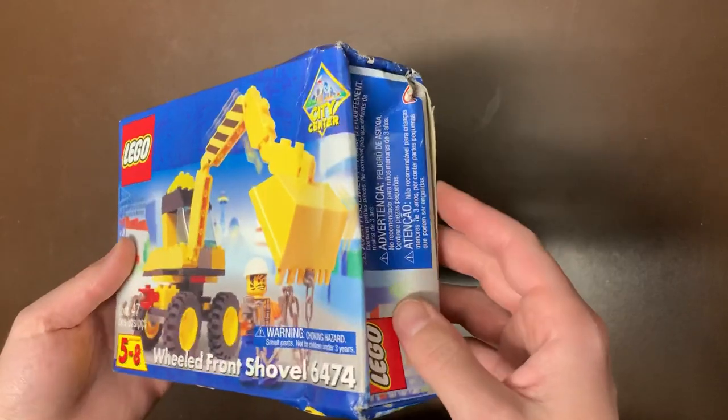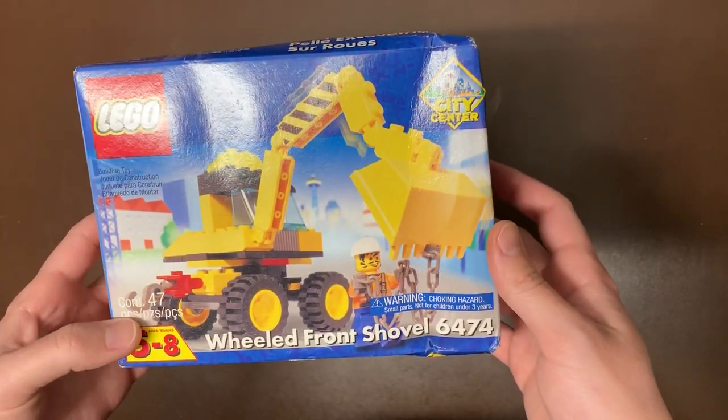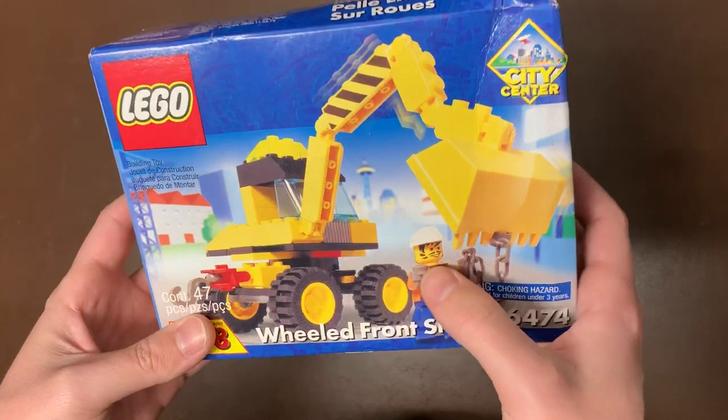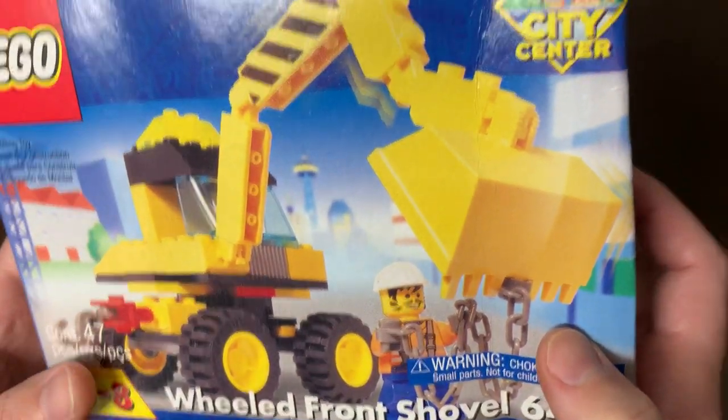Next up we have the 6474 Wheeled Front Shovel, which is a little bit smashed but that's okay. This is from City Center as well. Not much to say about it — just one of the beginning tractors. Kind of a cool face print on there that I haven't seen before.